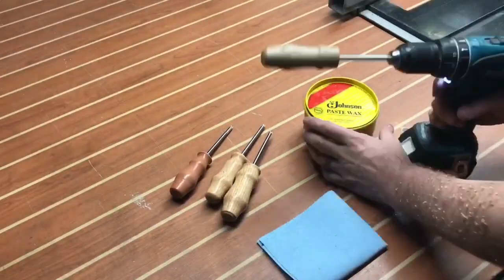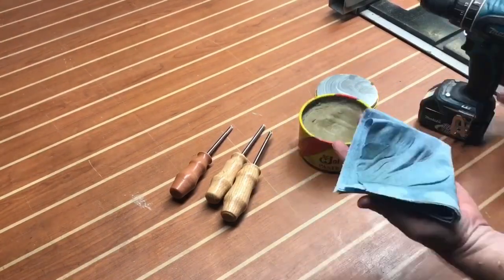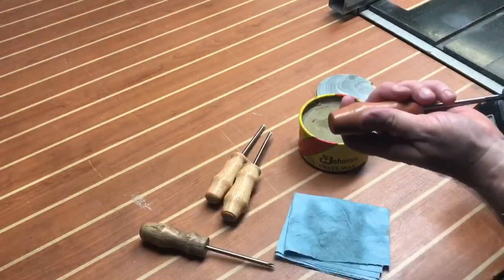As I finish up with the friction polish, the last stage in finishing is to put a little bit of paste wax on a shop towel and spin the handle — chucked up in a drill — just like you see here.